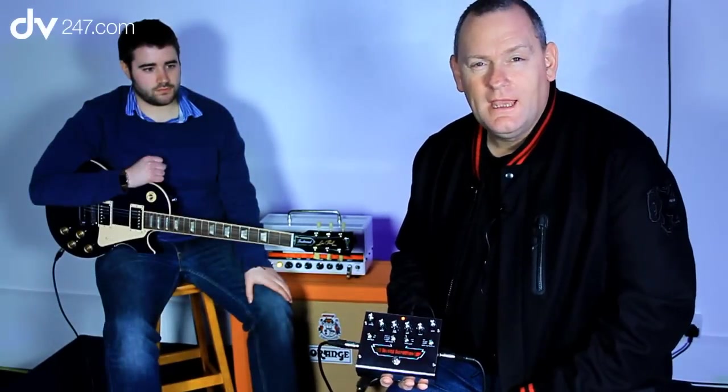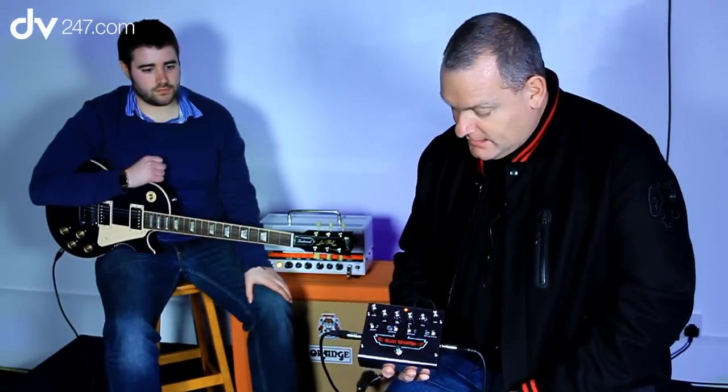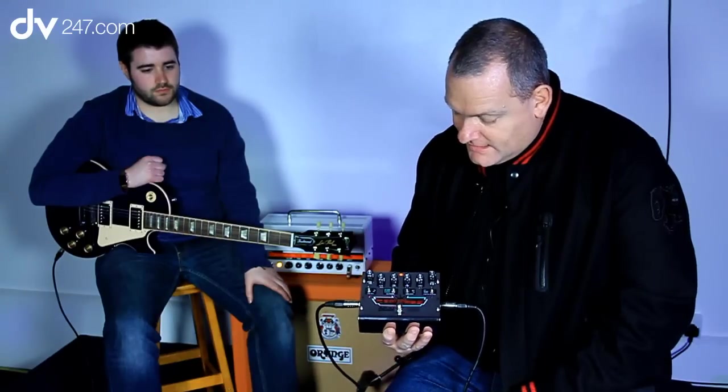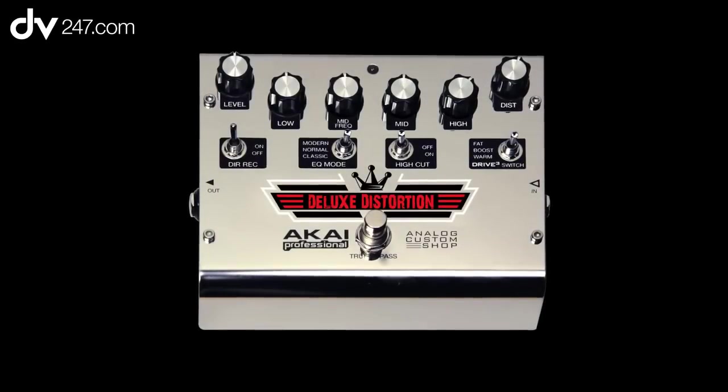Hello, my name is John. I'm here with Akai Professional and DV247.com. We're here to show you the deluxe distortion pedals from Akai's new range called Analog Custom Shop.